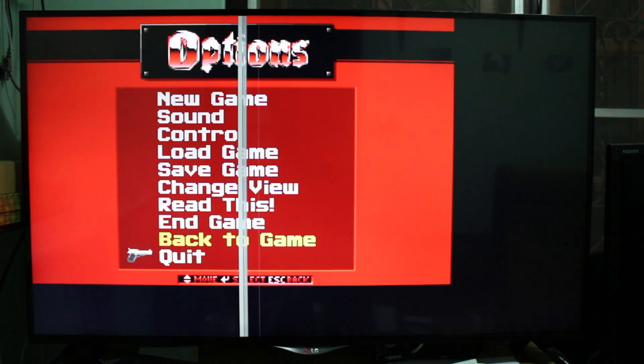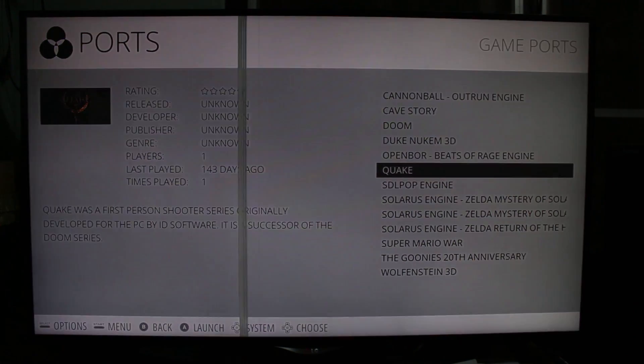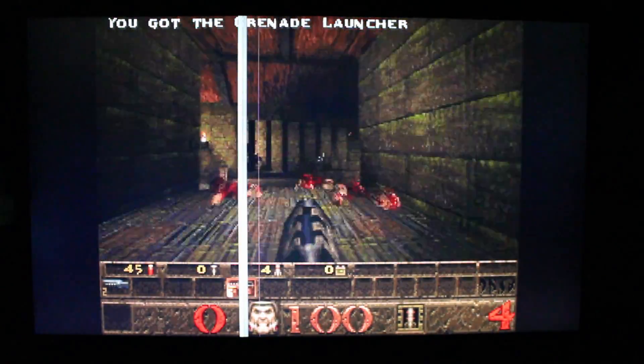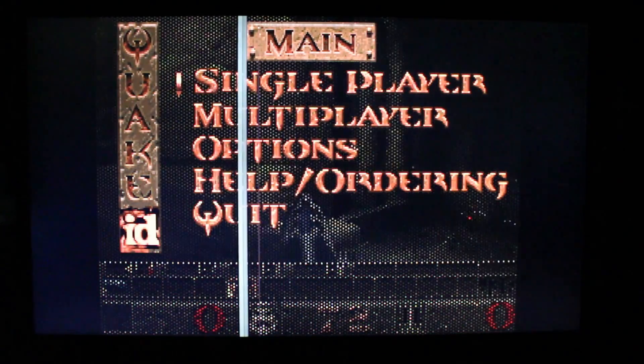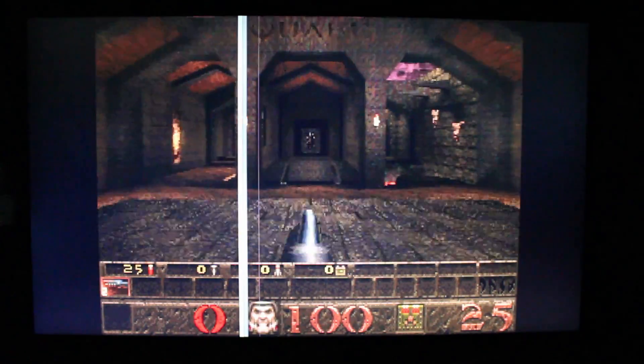The first time you enter and start the RetroPie image, you can configure the gamepad with the right keys. One more game — that's Quake. This one I cannot control with the gamepad in the main menu, so I have to use the air mouse to start the game, and then I can play with the gamepad.